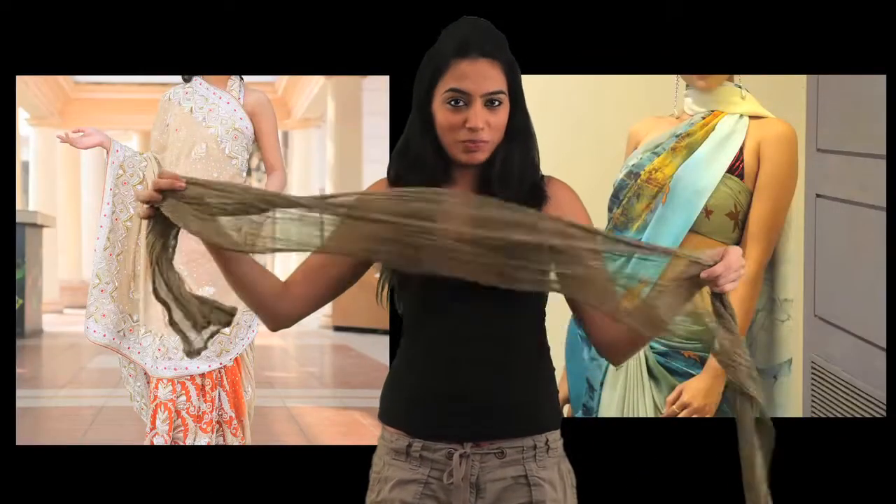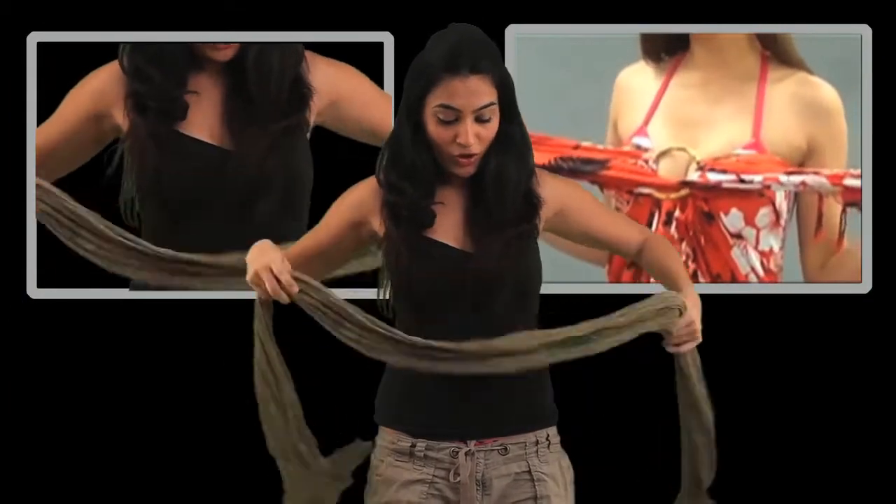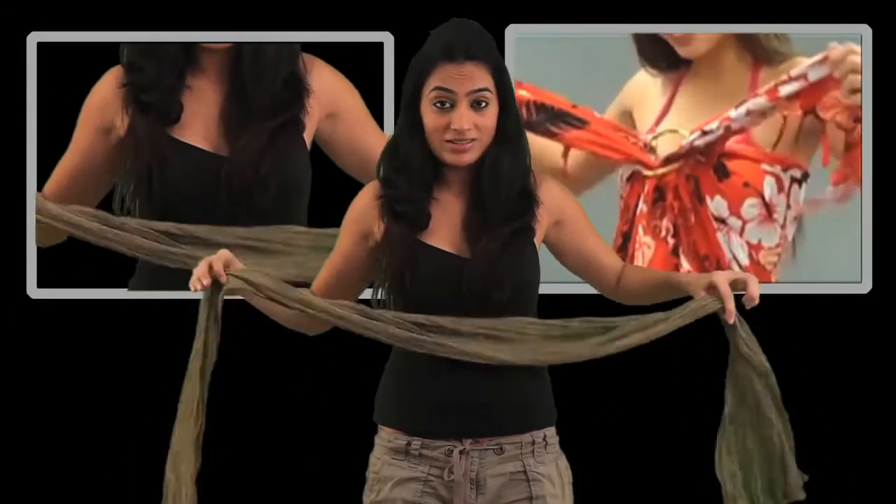And this is just a golden crush patta I've got here. What I generally do is just wear it around, tie it at the back as a tube, or another way of doing this is wearing it as a halter.